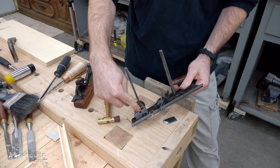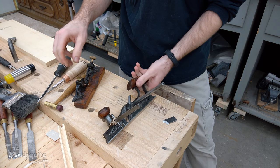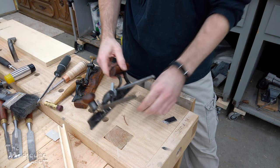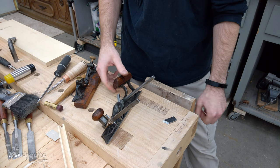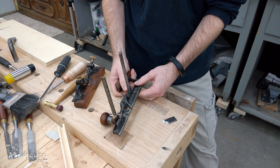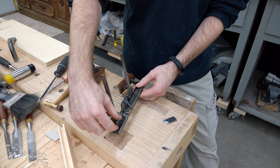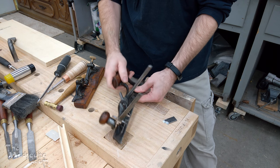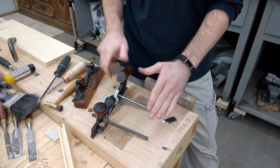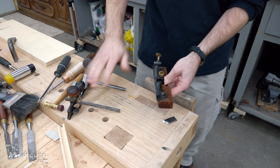This other notch I'm not a hundred percent sure about — they mentioned something about a bevel gauge for sash. That might slot onto here, but I don't fully know what that one is yet. Still working on that part.